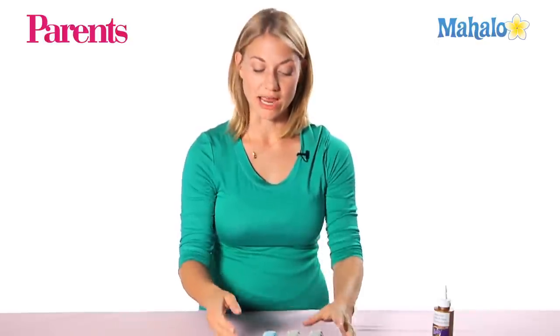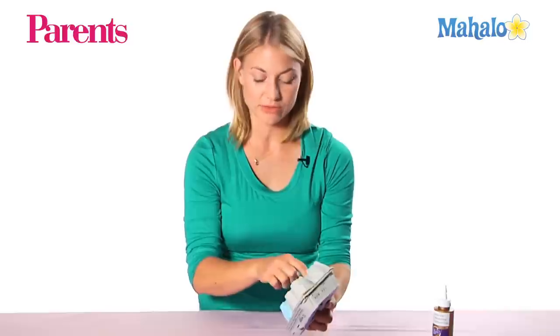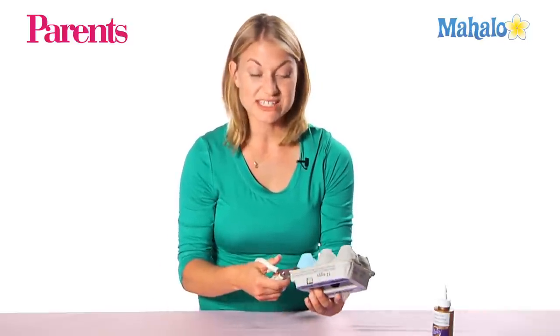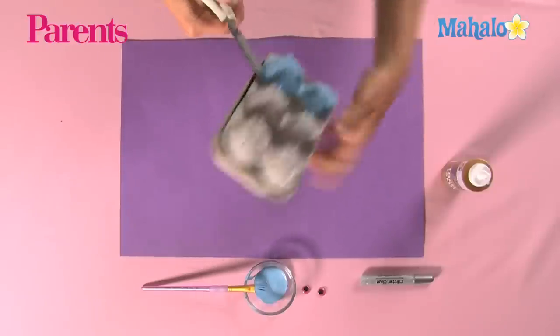Now that you've let it dry, we're going to cut our two clam sides out, but make sure you start and just go around the edges. If your child is a little bit older, they might be able to do this. If they're kind of young, you might need to help them.